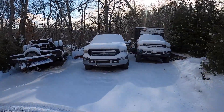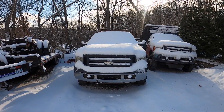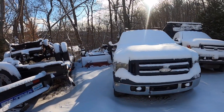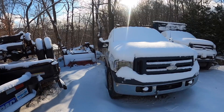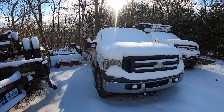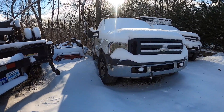So truck number two for today will be this 2007 6.0 with 265,000 on the clock. Just did an EGR cooler and an oil cooler on it — might get a little bit of smoke because it's still burning off some of the stuff in there. It's also got Walmart specials, $54 batteries with a one-year warranty — pretty much the cheapest of the barrel — but we'll see what this thing can do.